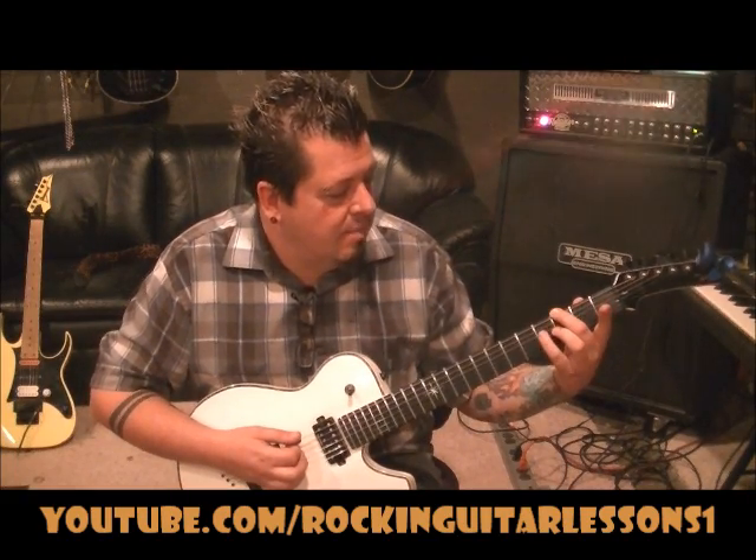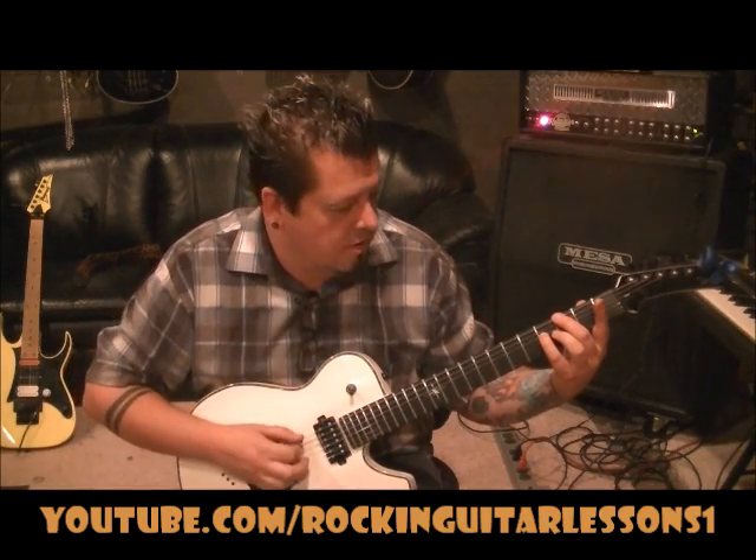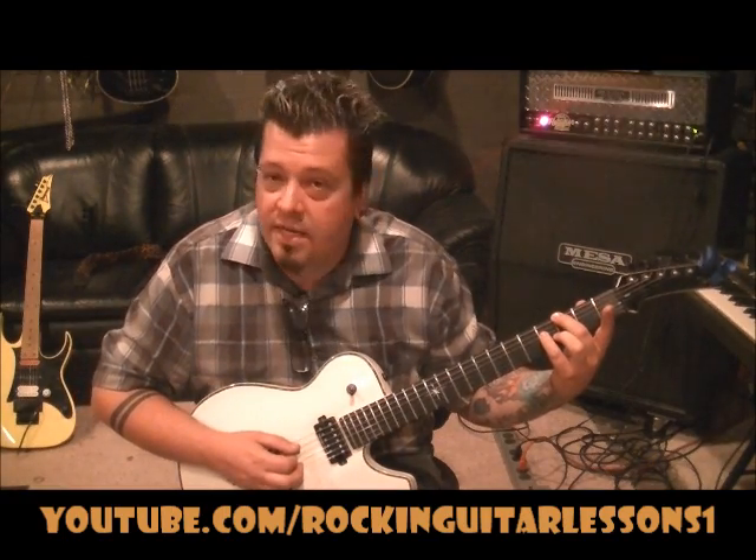Then middle finger 3rd fret E, pinky 4th fret D. The only thing we're changing is the root note — the deepest note. So you go E, D, D.